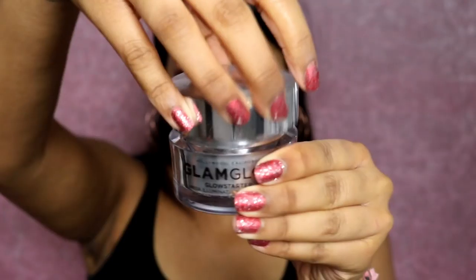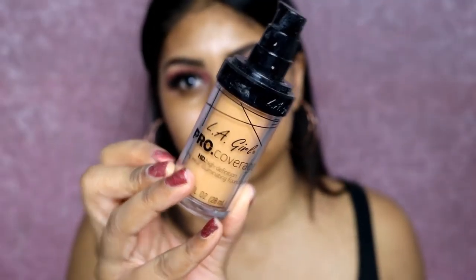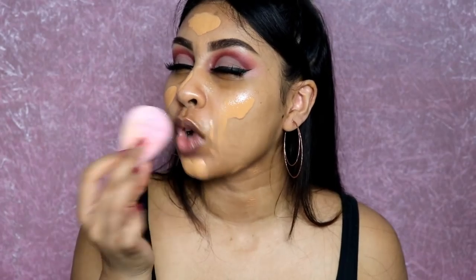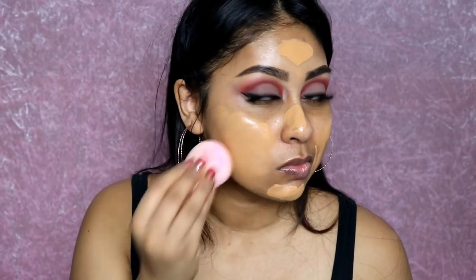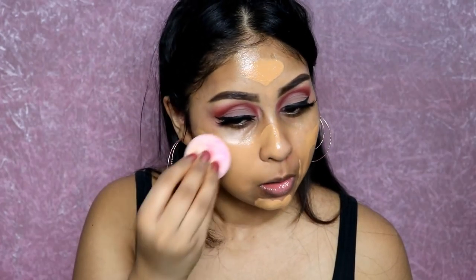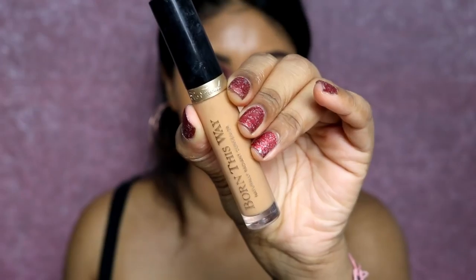Onto skin — I'm using the GlamGlow moisturizer in Sun Glow, one of my favorite moisturizers at the moment, and applying that all over. For foundation today I'm using the LA Girl Illuminating HD Foundation in Tan. I haven't used this in a while because I'm almost running out, but it's really nice — definitely a dewy foundation, you need powder with it.